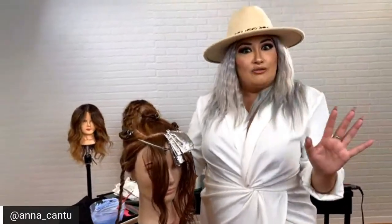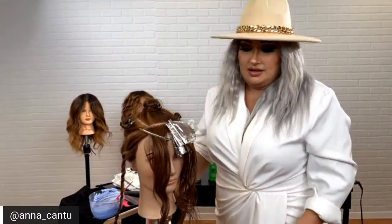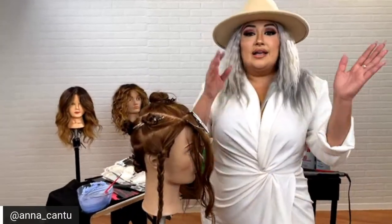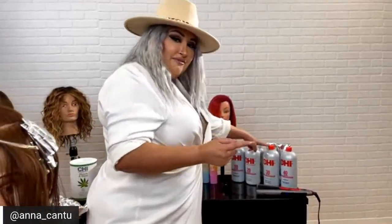We have some questions. How many levels of lift do you get from this? You can get a total of nine levels of lift — or more, depending on what you're starting with. Let's talk about formulations. You can use our Bleach and Shine with 10, 20, 30, and 40 volume developer.